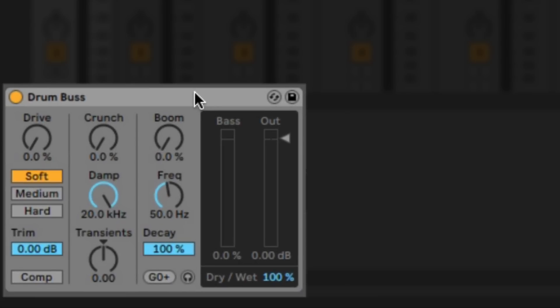Here's our drum bus plugin and it's got a couple of sections we're going to go through, but overall it's an analog style compressor, overdrive and enhancer.